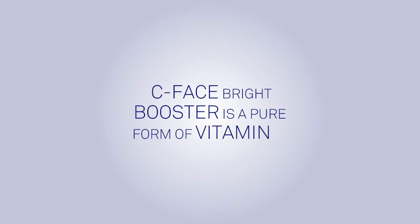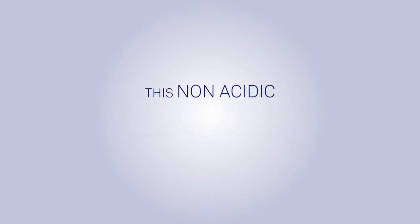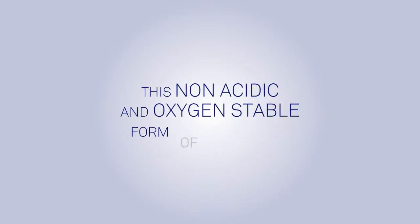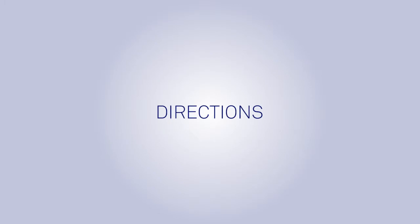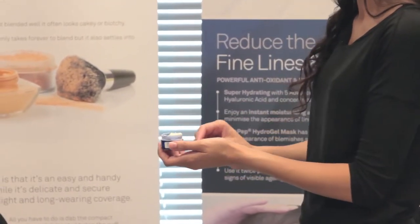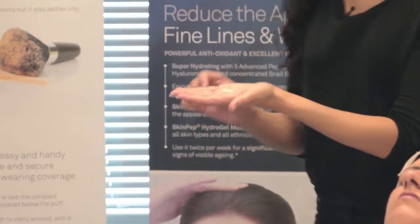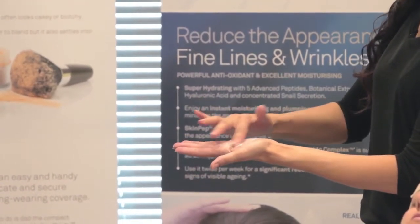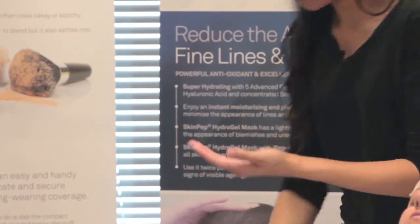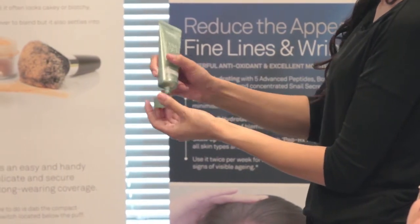Protect: Skin Pep C Face Bright Booster is a pure form of vitamin C called magnesium ascorbyl phosphate, or MAP for short. This non-acidic and oxygen-stable form of vitamin C will not increase the level of free radicals because it will not oxidize. Directions: place one to two scoops of powder into the palm of your hand, rub powder in a circular motion until evenly spread, then apply a few drops of Hydra Boost Serum and stir until dissolved.